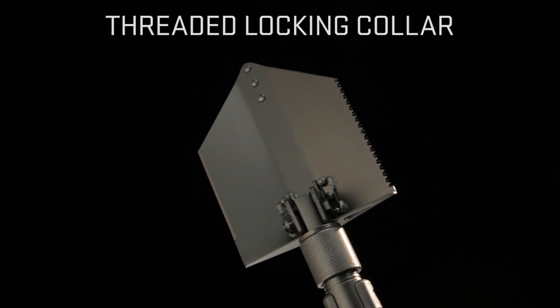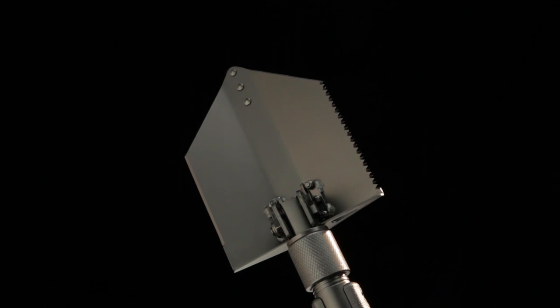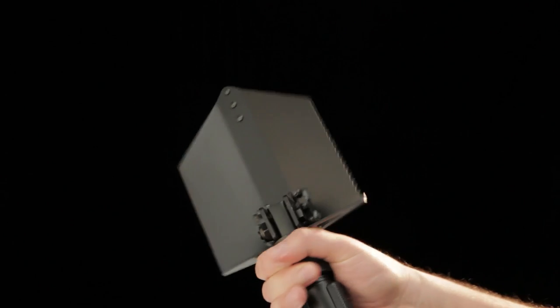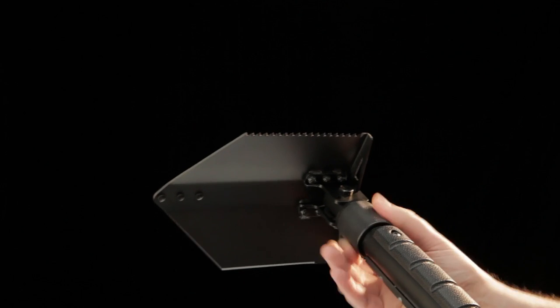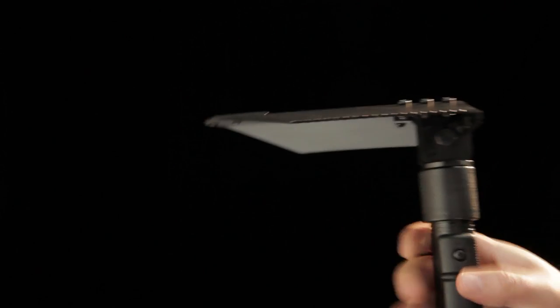The tool has a threaded locking collar to secure the shovel into position. Here's how that works — this is where you tighten or loosen the collar, and you can set the spade head at a 90-degree angle. You can see that this collar locks the plate securely in place.